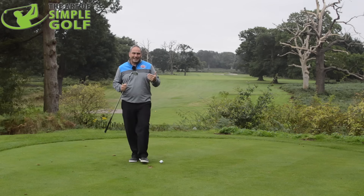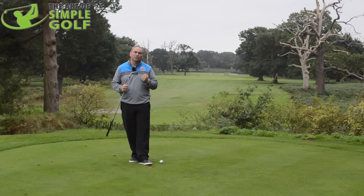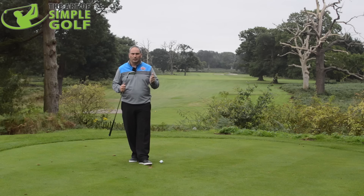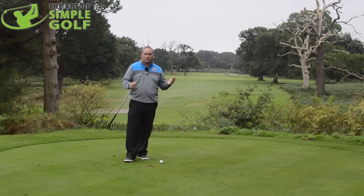What I want to talk about today is how we can avoid that — a little drill that can help us monitor that — and also how we stand to a long iron to make sure we're doing it correctly. Essentially I want the same golf swing we'd use on a six iron, and most importantly I want you to hit it with as much confidence as you'd have with a six or seven iron.